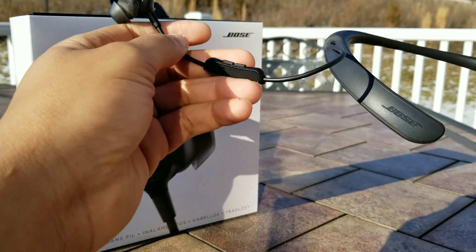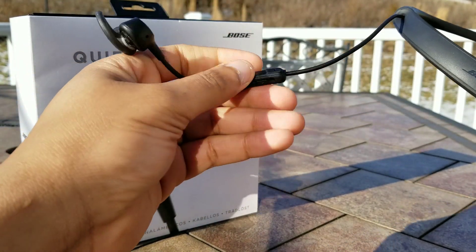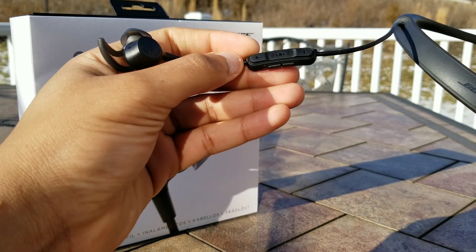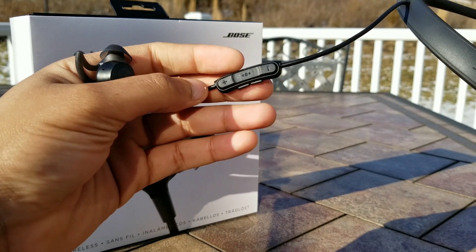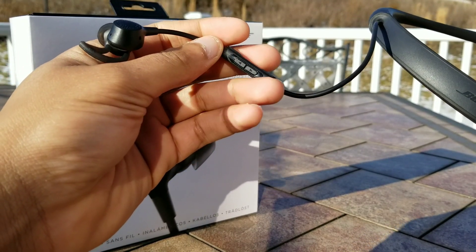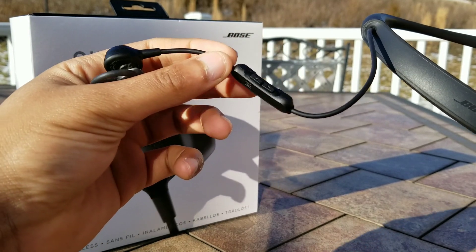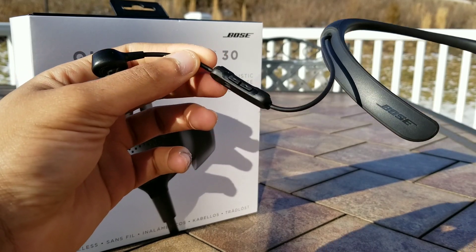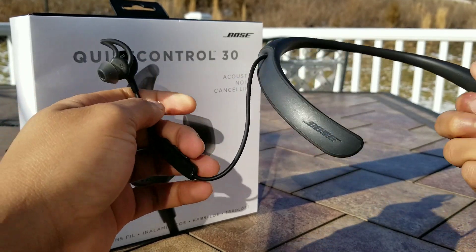On the right side you have the inline controls, which control play/pause, volume up, volume down, as well as activating your voice assistant. On the side you have the ability to control the active noise cancellation — you can reduce the amount of ANC or raise it to the max so you can be more secluded from your environment.